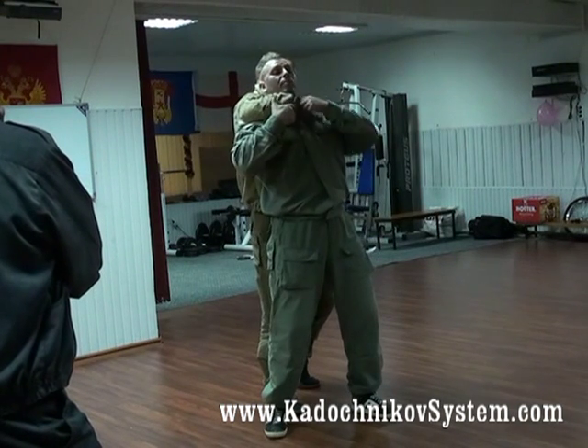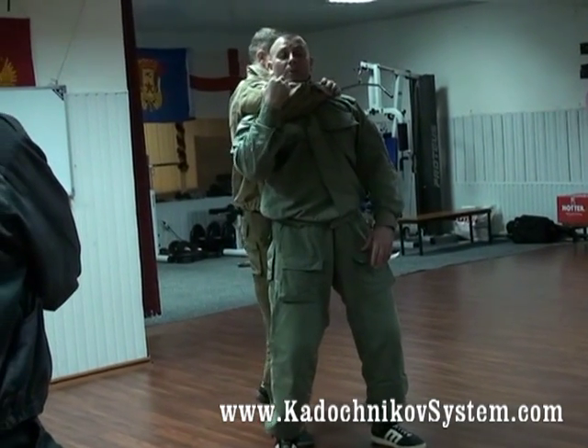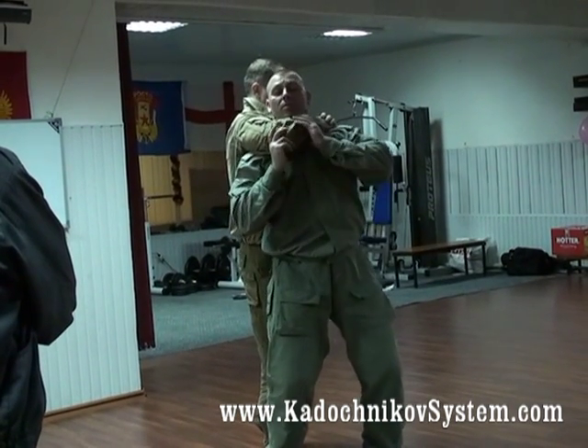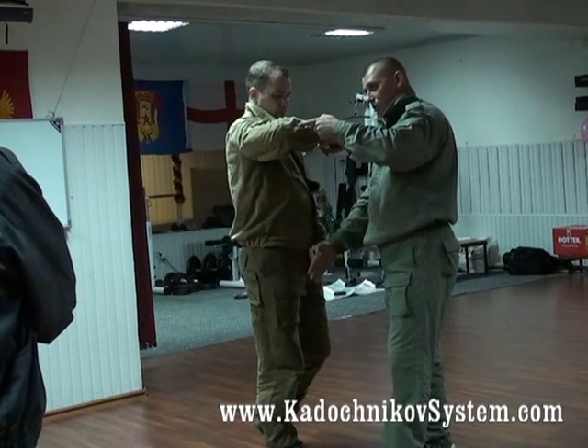Turn the Adam's apple to the elbow joint. He blocks everything here and I put my chin on this lever with regard to the support point. It's his spine. His weight is directed on this lever.